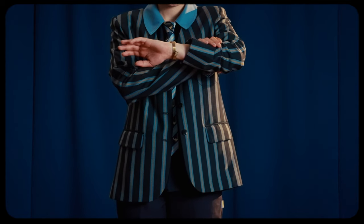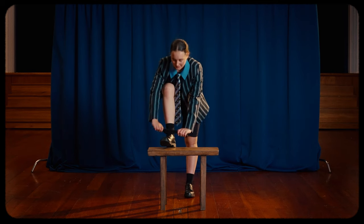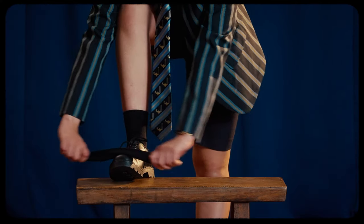When it comes to accessories, less is more — a watch and some small studs in line with QMC colours. Final details include polished black school shoes with black socks or stockings. Sandals should only be worn in Term 1 and 4.